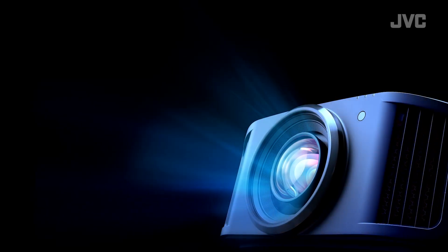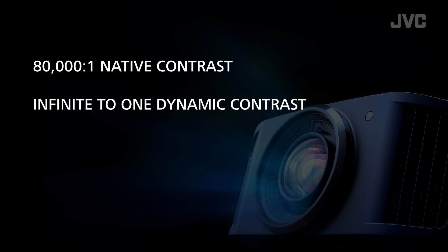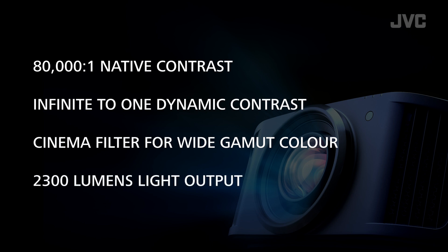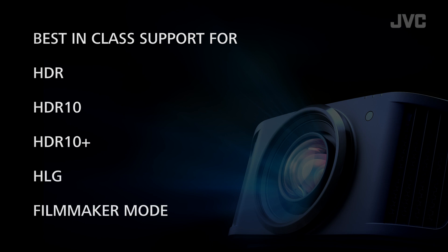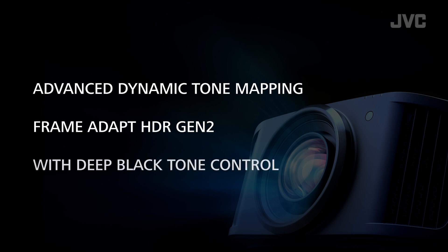Some of these features include 80,000 to 1 native contrast, infinite to 1 dynamic contrast, a cinema filter for wide gamut color, and 2,300 lumens light output from the new fluorescent laser light source. There's best-in-class support for HDR — HDR10, HDR10+, HLG, and filmmaker mode. And of course, JVC's own Advanced Dynamic Tone Mapping Frame Adapt HDR Gen 2, which now features deep black tone control.